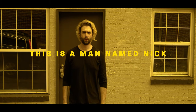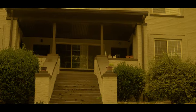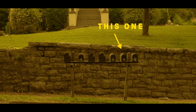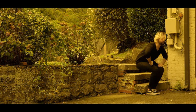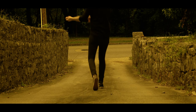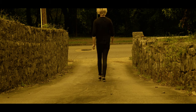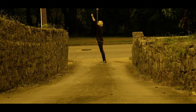This is a man named Nick. This is his house. And this is his mailbox. Nick gets frustrated because his mail doesn't show up. Finally, fed up with all this hullabaloo, Nick decided to confront his mailman. That was the last we ever saw of Nick.